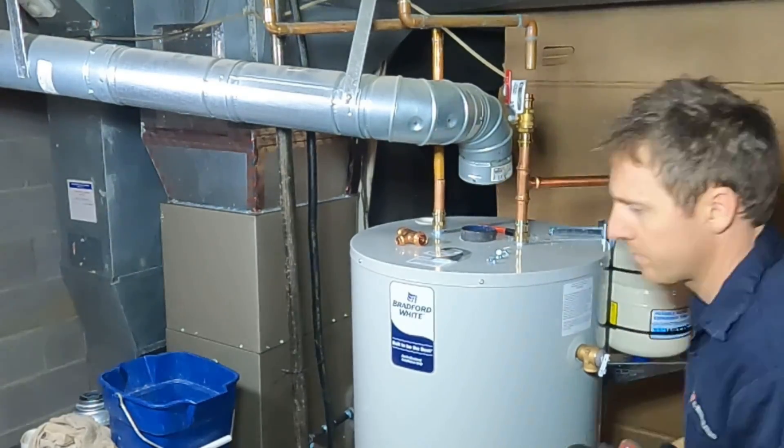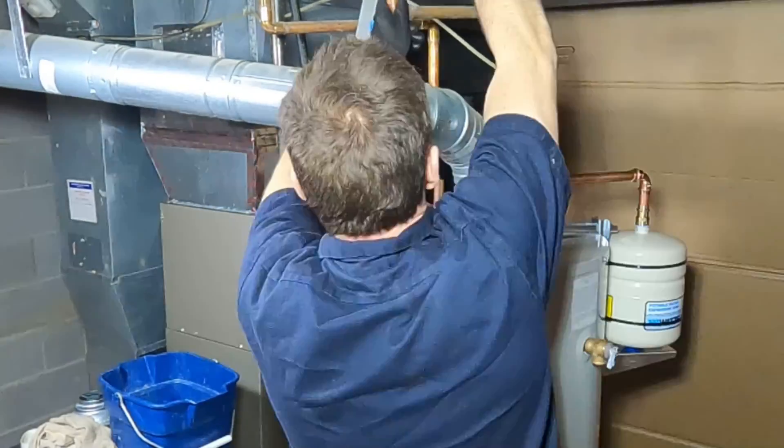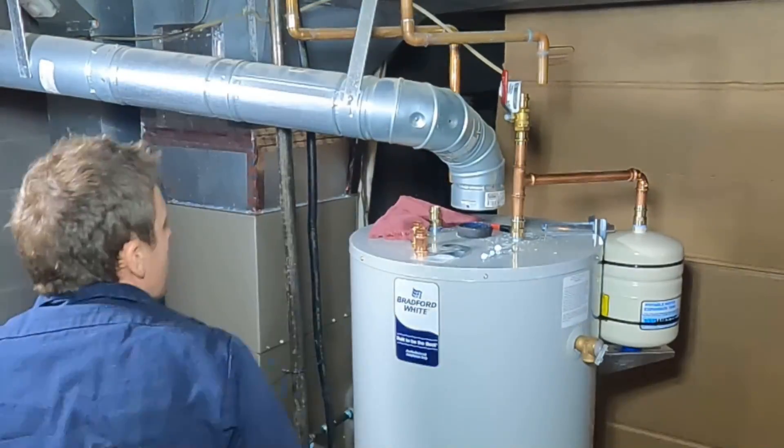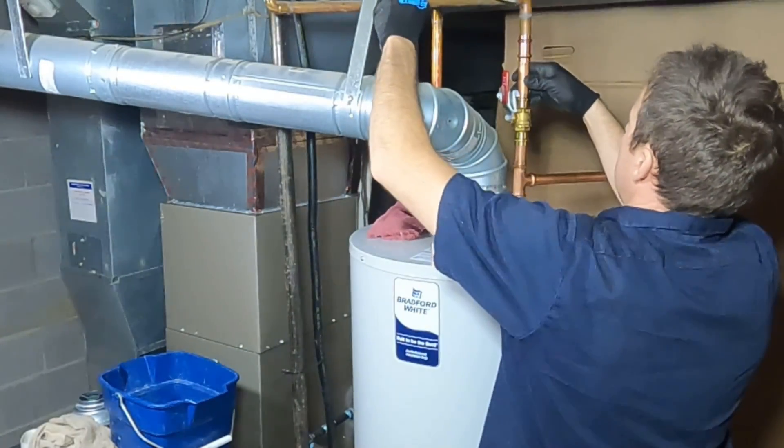We also use the Viega brass female adapter both on top of the water heater and on the thermal expansion tank. The brass-to-steel connection creates slightly less electrolysis than using a copper fitting.